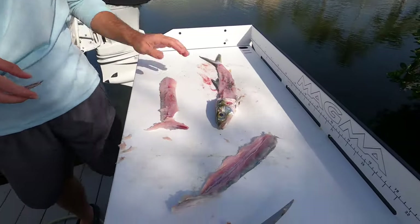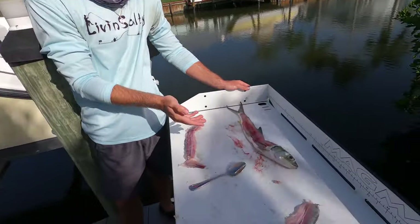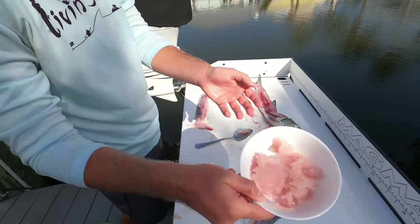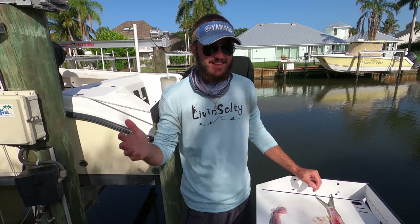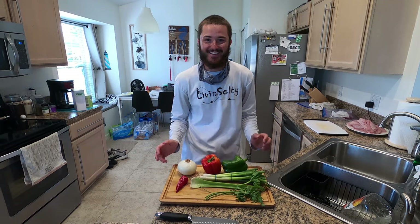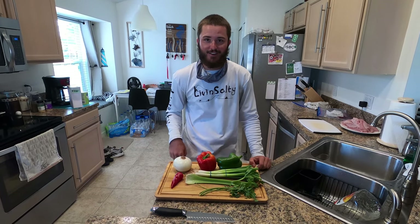We're going to do that for the other fillet and show you guys how much meat we end up with in our bowl. As you guys can see here, we have the filleted carcass of the ladyfish along with the two fillets completely spooned out, and this is how much meat it produced. This stuff is really sticky and really feels gross, and I've never cooked with anything like this before, but I'm really excited to make these fish fritters with you guys. I'll see you in the kitchen. I am going to put the whole recipe in the description so you guys don't have to worry — just look down there for the recipe.